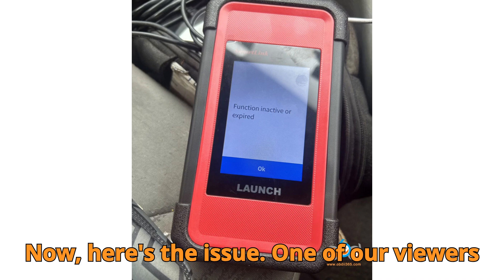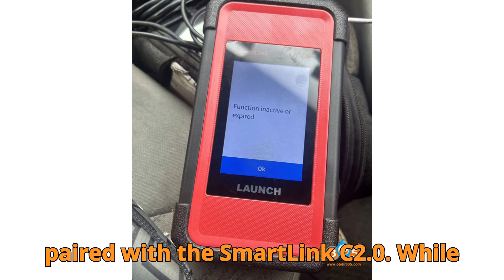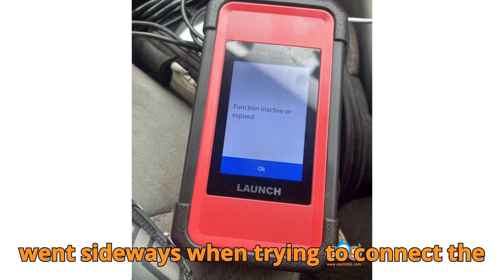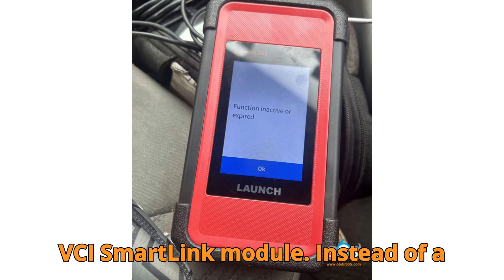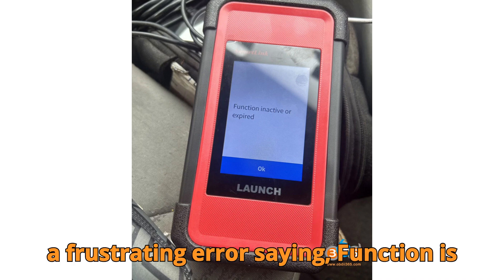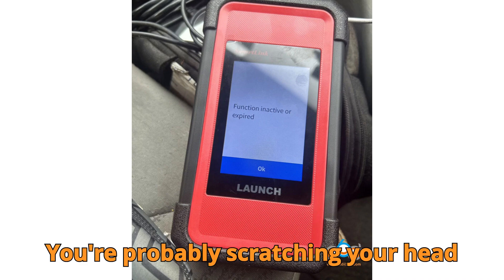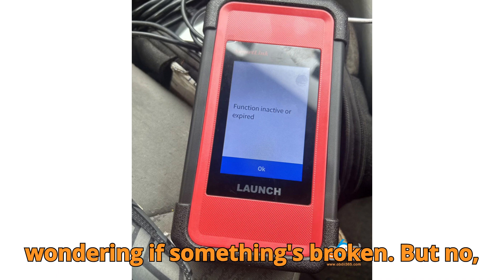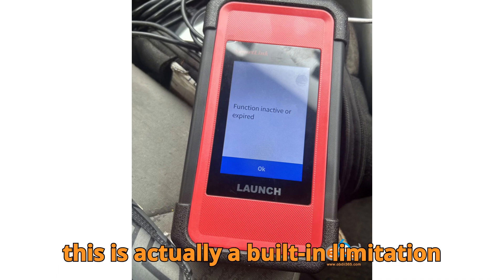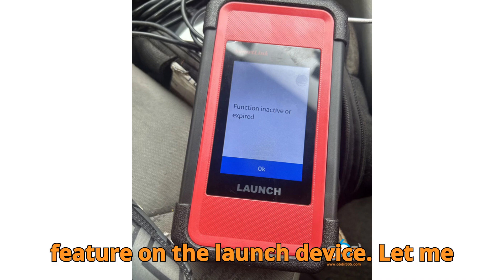Here's the issue. One of our viewers had a Launch X431 Pro 5 paired with the SmartLink C2.0. While the main unit was working fine, things went sideways when trying to connect the VCI SmartLink module. Instead of a smooth connection, they got slapped with a frustrating error saying 'function is inactive or expired.' Sounds familiar? You're probably scratching your head wondering if something's broken. But no — this is actually a built-in limitation tied to the super remote diagnosis feature on a Launch device.